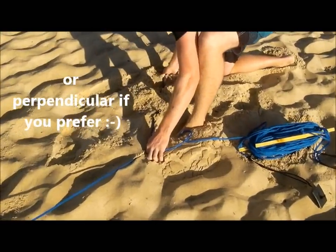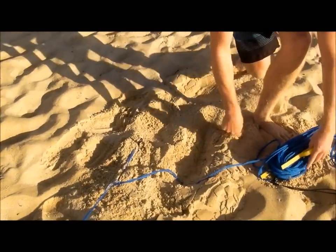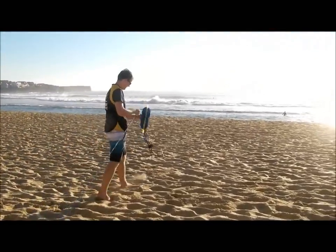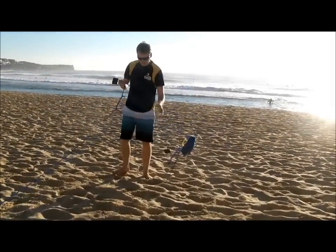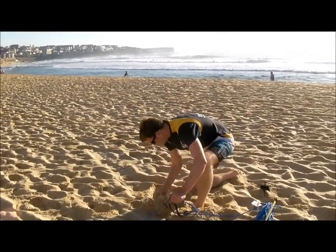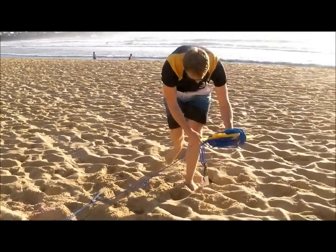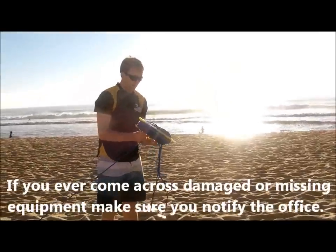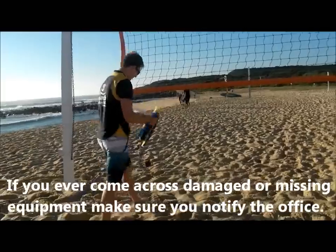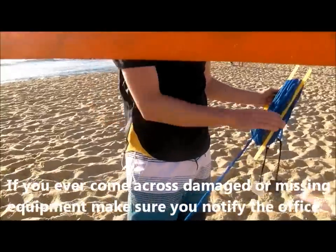Bring it down. Dig in your first anchor — nice and easy. Second anchor: make sure this line's parallel to the net. You can always adjust it afterwards, but it's good if we can get it right the first time. Make sure you dig the anchors in nice and deep, and then push them up against the undug sand so it's nice and secure. At this point you can check your middle — we've got a little middle indicator. We probably need to go a little bit that way, but we can adjust that at the end.